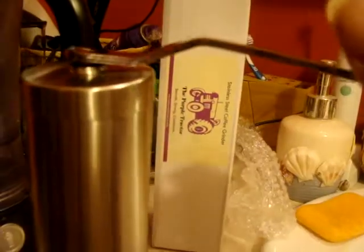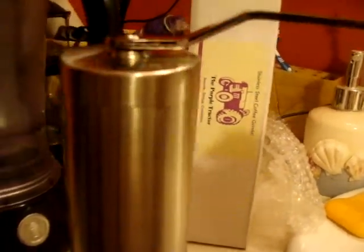Here is the Purple Tractor hand grinder — a manual coffee grinder you can find on Amazon. You put the handle on top, put your beans in the container, and grind them. You can see what kind of grind you're getting down there and how much coffee you have left.